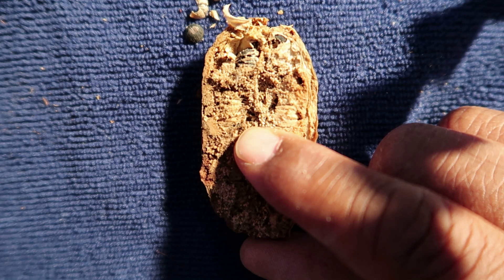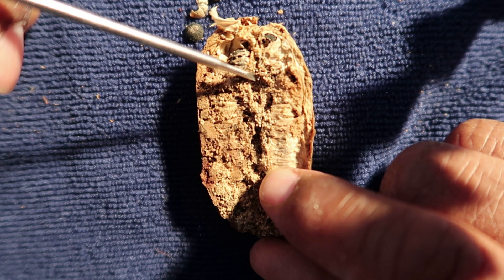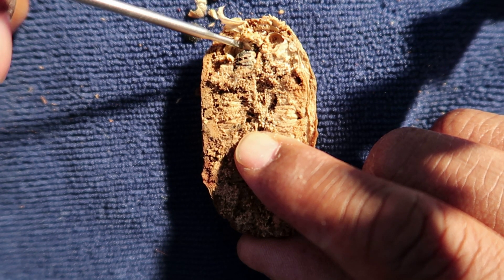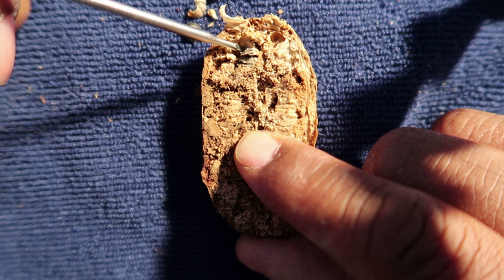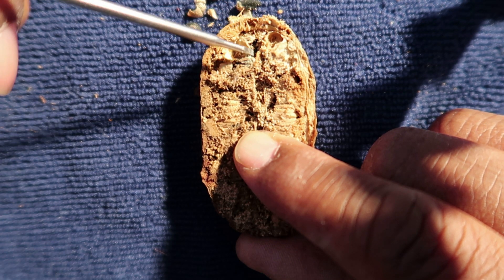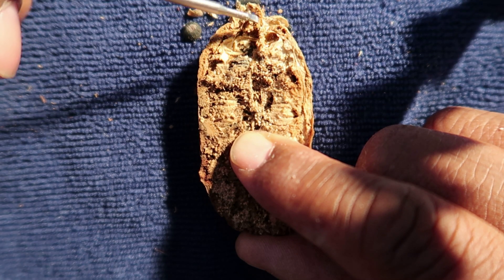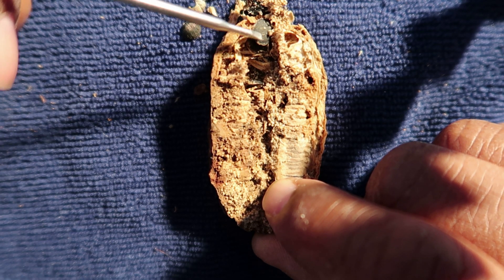As you'll recall, the fruit of the Joshua tree is actually the ovary portion of the flower — the fertilized portion of the flower that provided sustenance for the larvae of the Yucca moth, Tegeticula synthetica. There are more seeds in here — I didn't realize there were more. Oh my goodness, look at this. This fuzzy crusty stuff is just part of the shell.